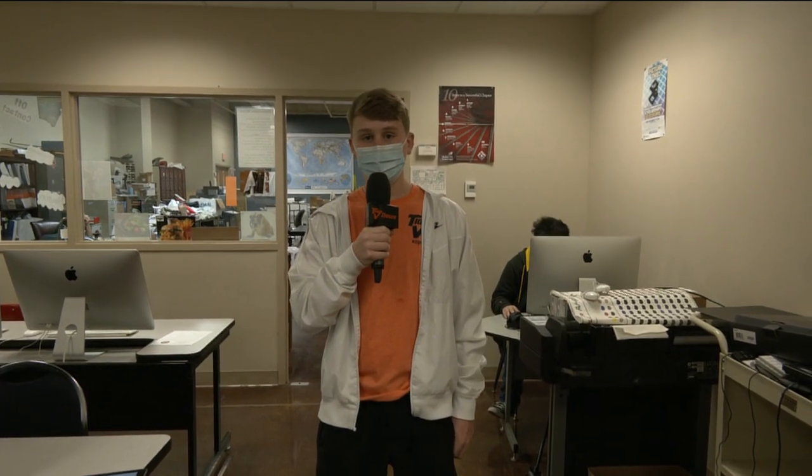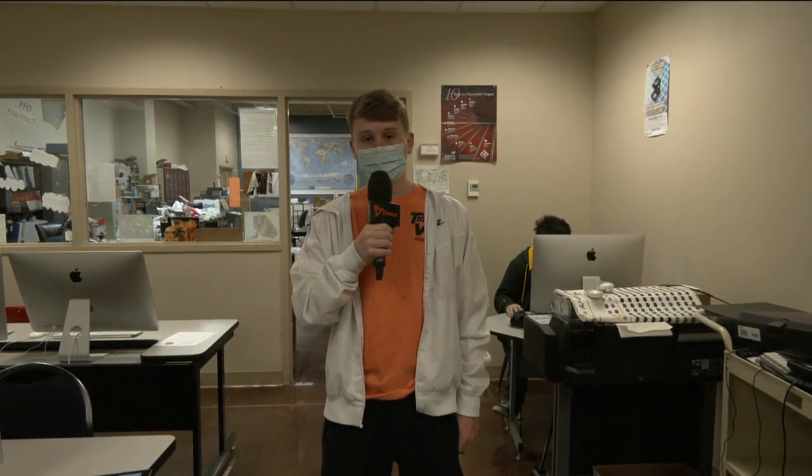I'm down here in commercial printing and we're going to talk to some students about some projects that they have been working on the past couple of weeks, but for now I'm going to send it back up to you guys in the studio.